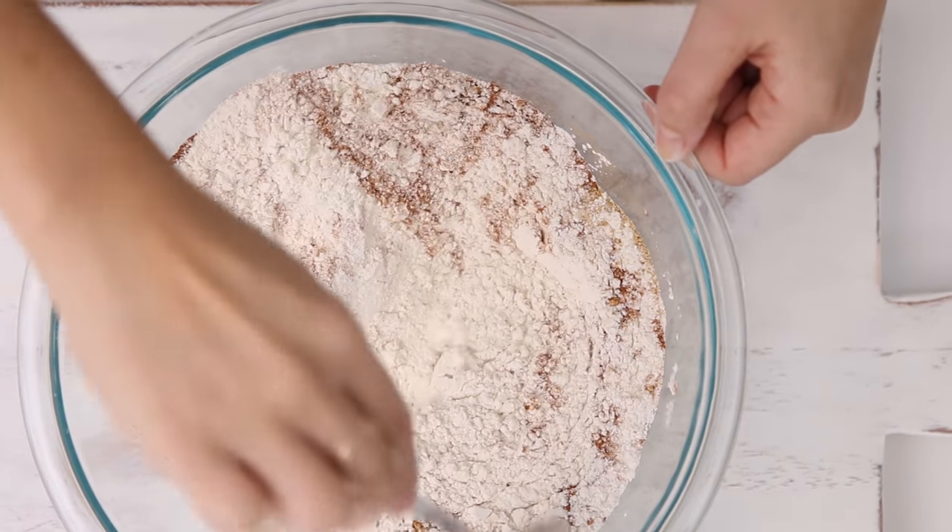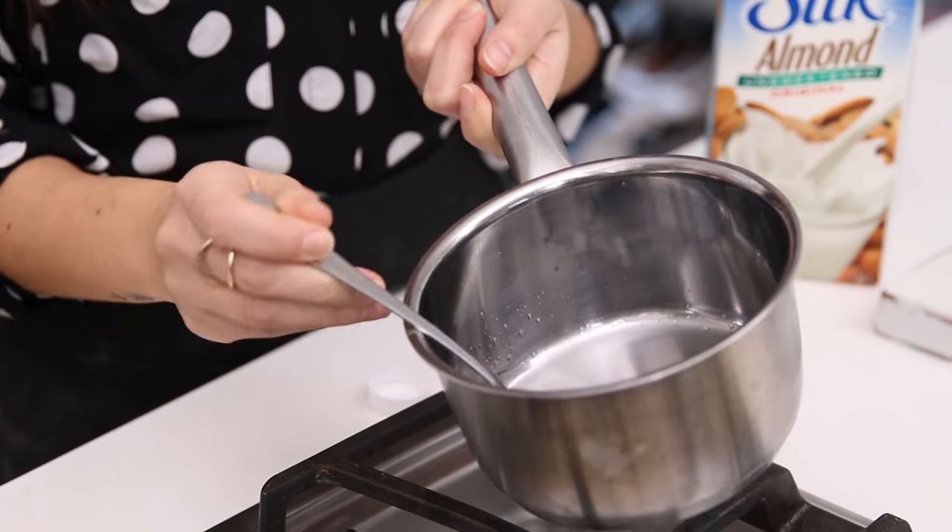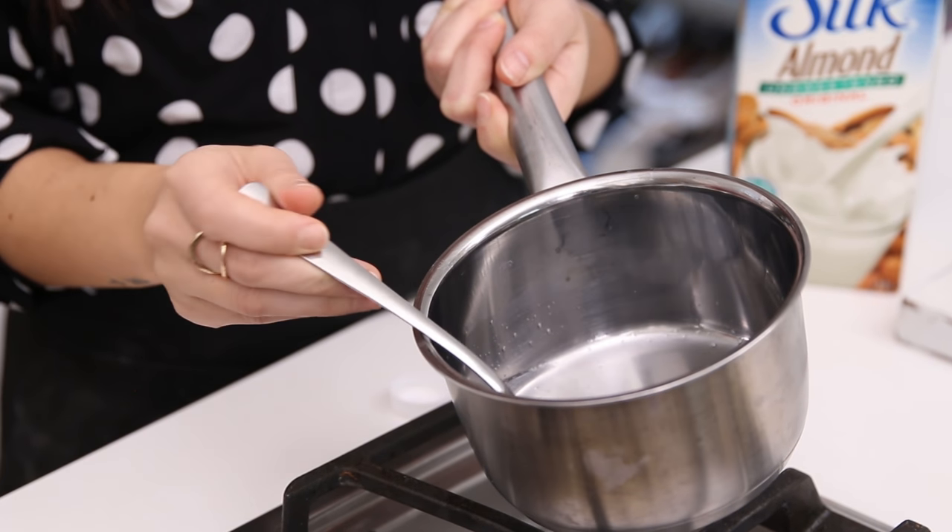For the wet ingredients we're gonna use coconut oil as well as Silk unsweetened almond, molasses, and brown sugar. You could use vegetable oil, in which case you don't need to melt it. But I've melted the coconut oil — just ensure that it's not hot, it should come back down to room temperature. You also want to make sure your Silk unsweetened almond isn't cold; it should also be room temperature.